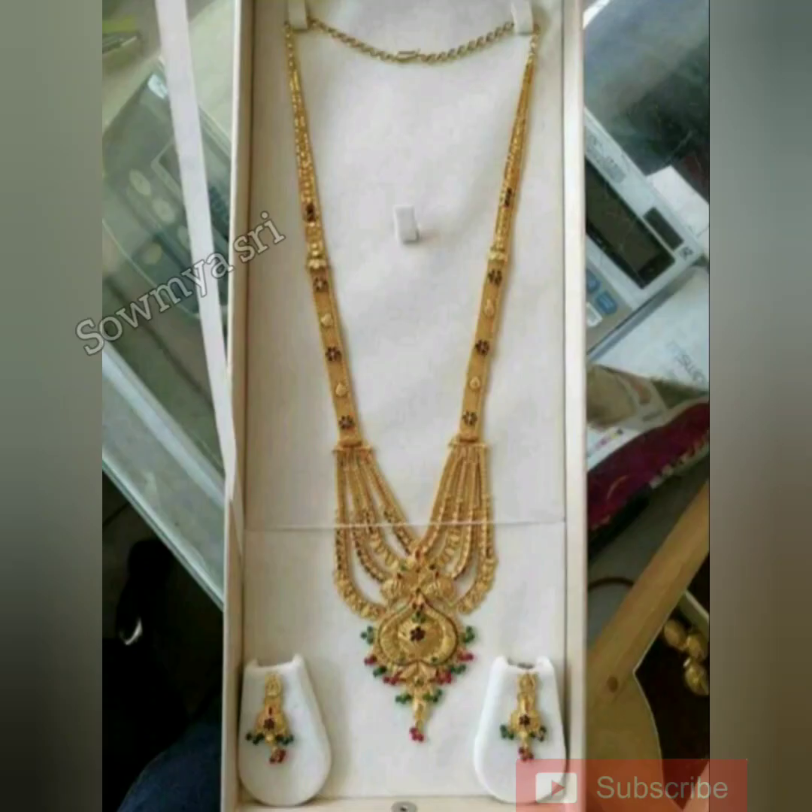The next collection is Long Haram. The pendant is a little different — it is 4 steps of the gold chain. It's very good for a single chain. The single chain is also a very good design. This one is very heavy yet simple. The weight is 42 to 45 grams.